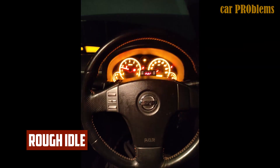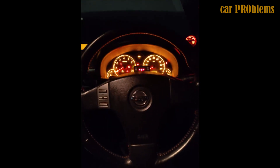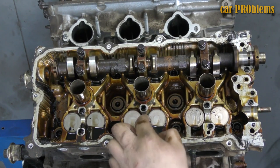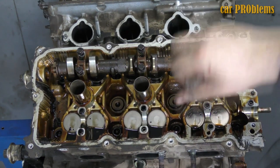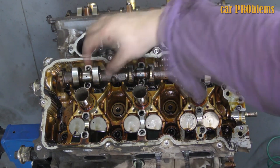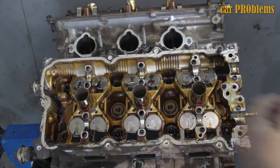Rough idle: the exhaust cam cover is typically to blame. You should review it and make any necessary changes. Any additional issues could arise due to human error. The VQ35DE is as dependable as a hammer by itself. If you give it regular maintenance and use premium motor oil, it will last for more than 400,000 km or 250,000 miles.